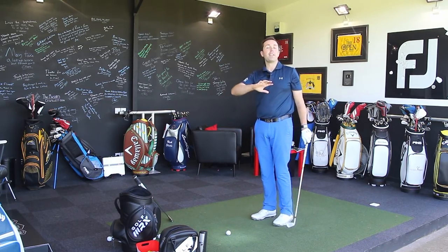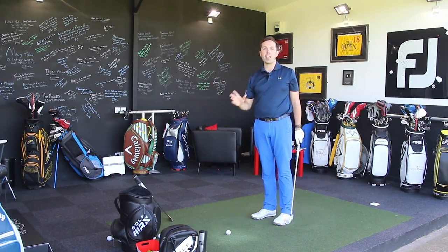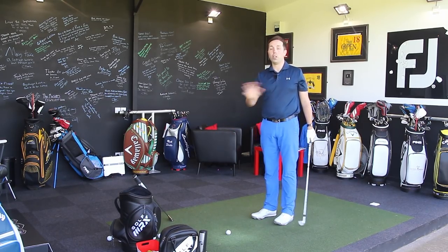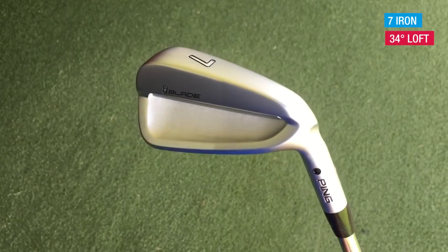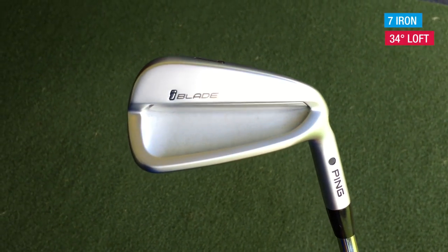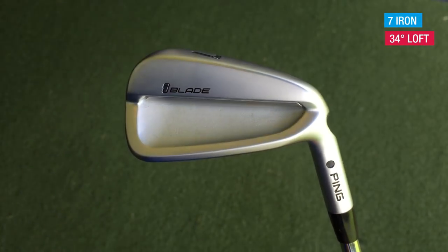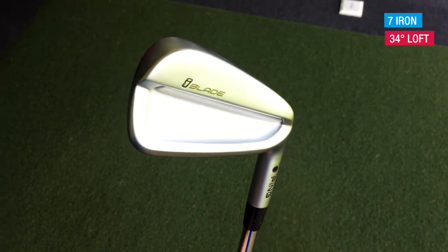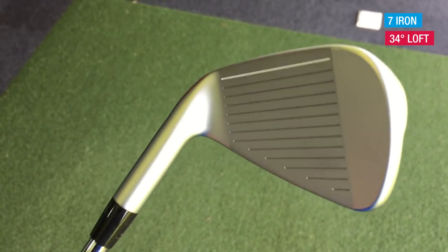So 7-iron first. The lofts are fantastic — they are perfect for where they should be, not at all stupid strong. This 7-iron is 34 degrees. I've hit 7-irons this year that have been 28.5, just to put that into perspective. This is a 7-iron which, correctly so, should be 34 degrees.